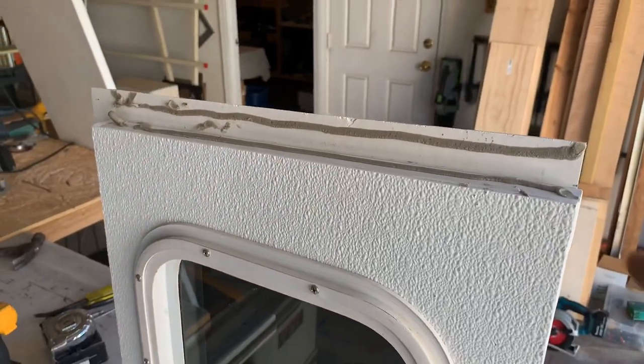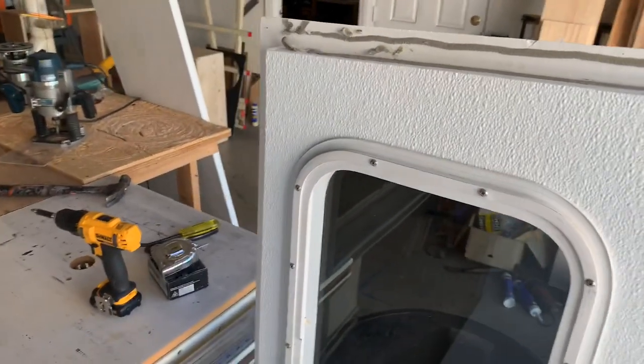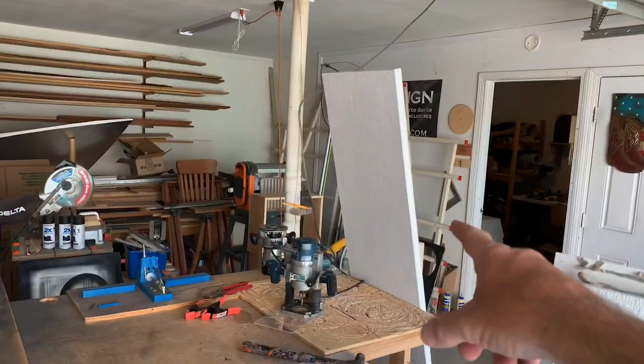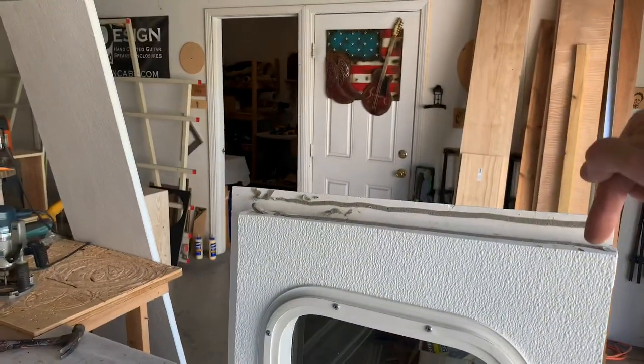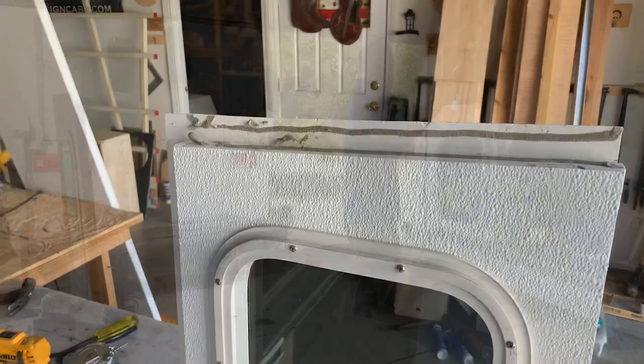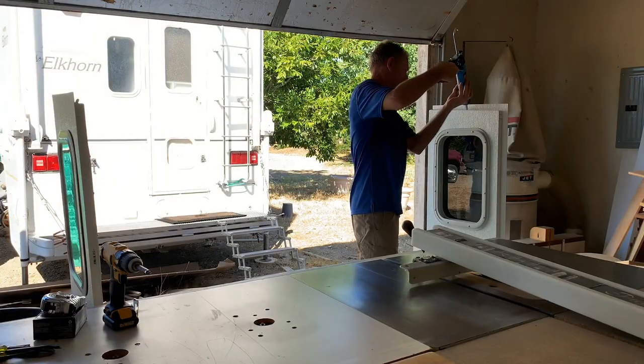Before I tip this thing over, I'm going to go ahead and get the ceiling mounted. I've got the adhesive put on this side — I'll throw some on the other side as well and get that ceiling put on and screwed in from the top down and from the side in.